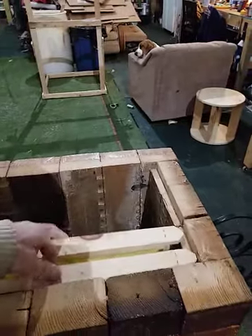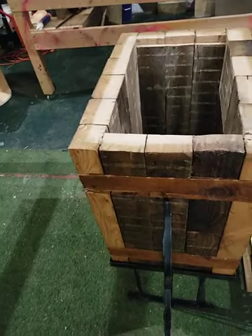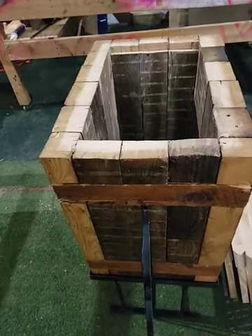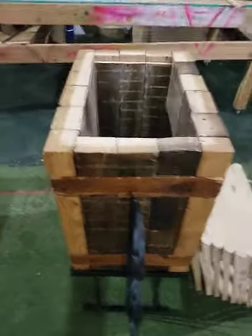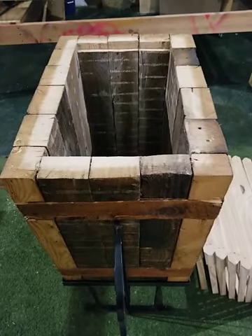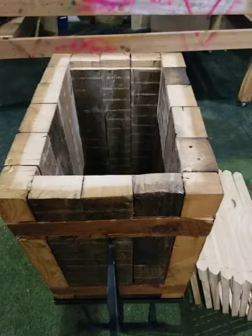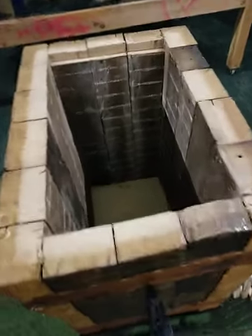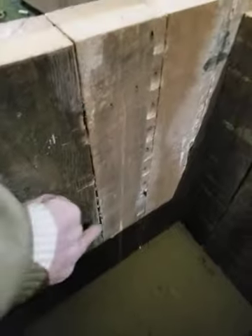I'll pull the frames out and show you the inside of the box, which is pretty cool. This one ended up bigger than I was initially intending — I was only going to make it five frames — but the material was the 2x4, so I just went with its width. I didn't want to chop these boards up or cut them down; I wanted to leave them whole. It ended up wider than my initial intention but it worked out just fine. It's an eight-frame colony equivalent to about two eight-frame deep boxes. You can see the entrance down here.